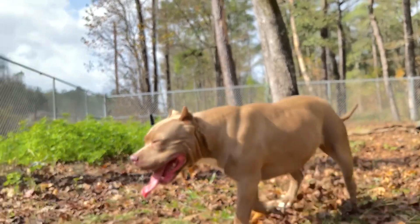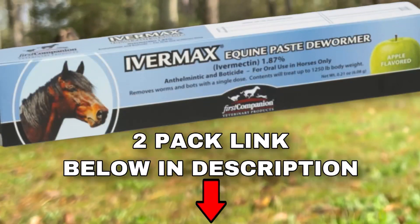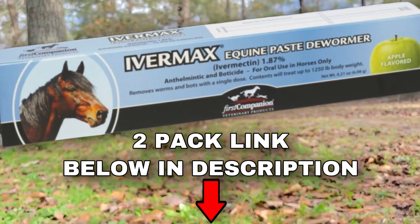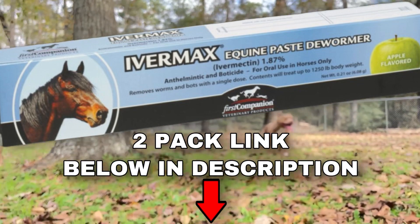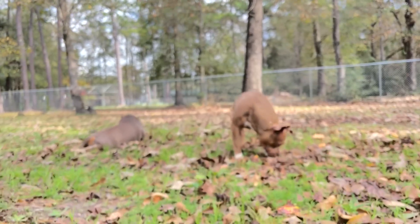You don't have to do it our way. By all means, you could definitely just buy HeartGuard. But we found it to be a lot more cost-efficient when we do it this way. At times it could last us for about six months, so it's definitely worth it to us.